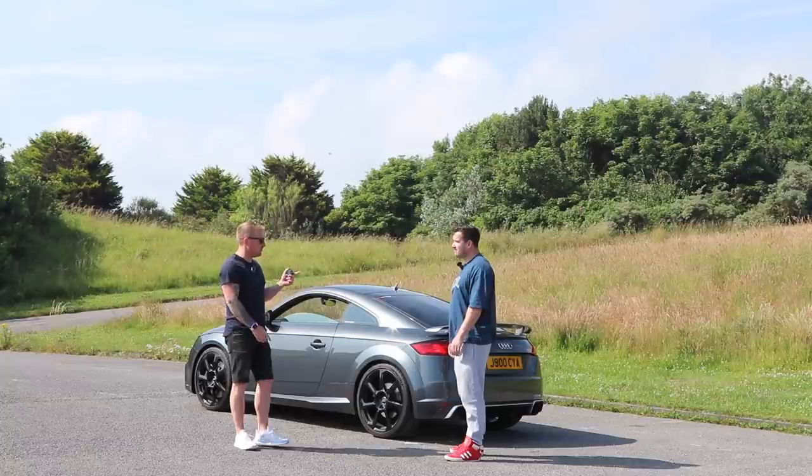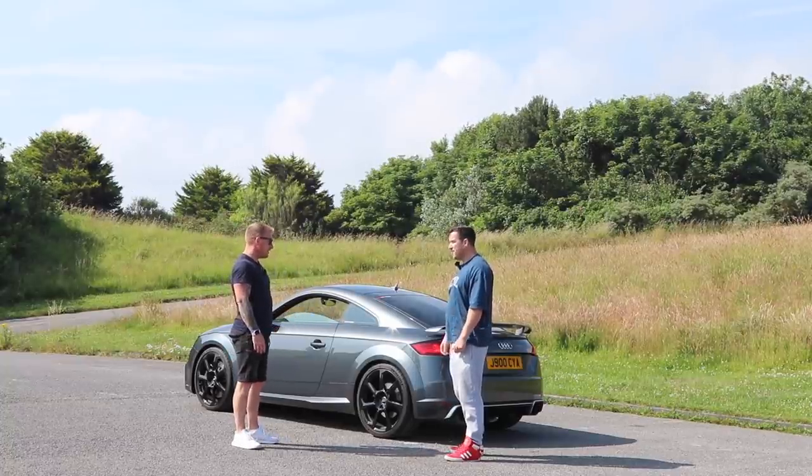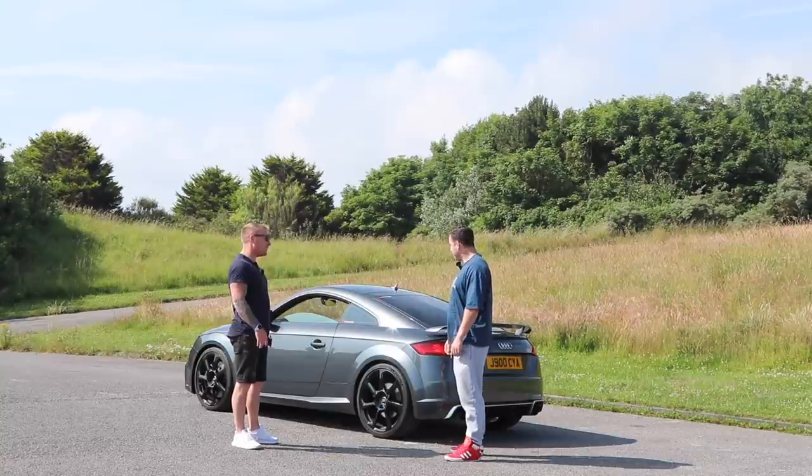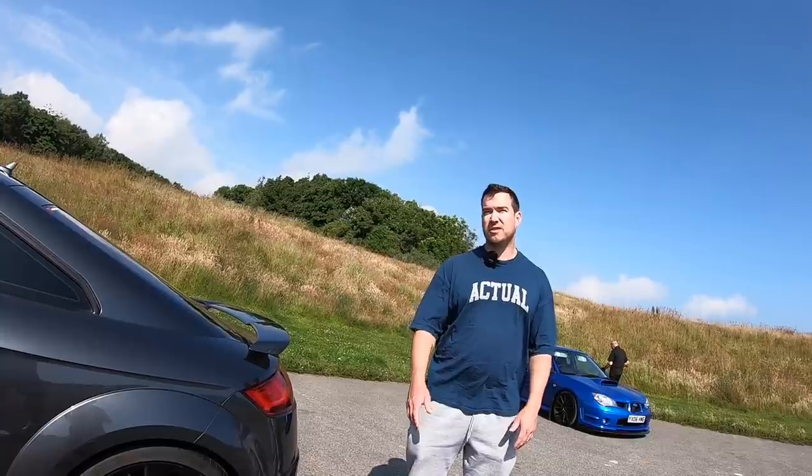Hi fellas, welcome back. I've got Jamie here with something a bit different for the channel — an Audi TT RS. Nice car mate, what power is it on? It's running E85 V-Power, about just under 600 horsepower.